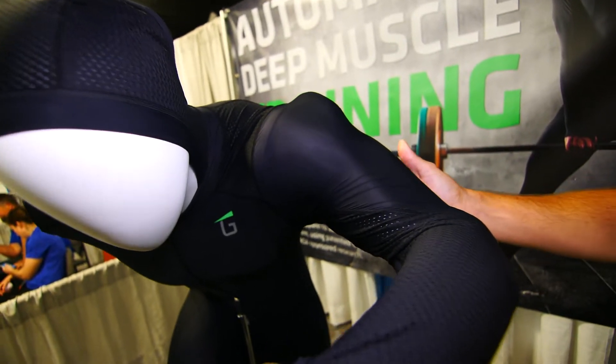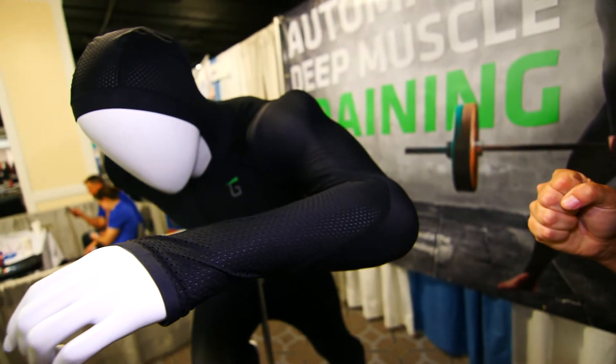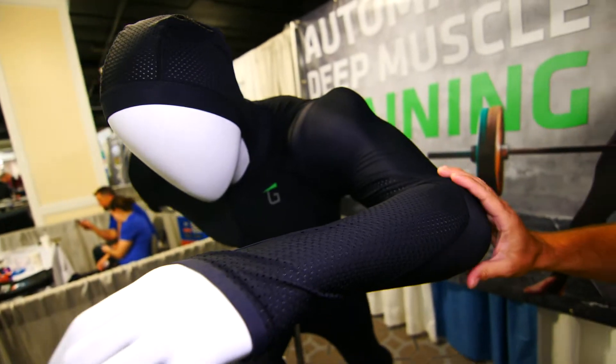The polyester nylon blend gives you super breathability with four-way stretch, but also gives you the strength that you need so it won't wear and tear when you're putting this much pressure on a fabric and on the seams. You need a strong, lightweight, breathable fabric.